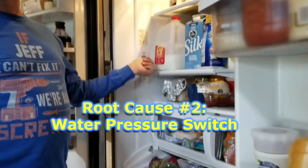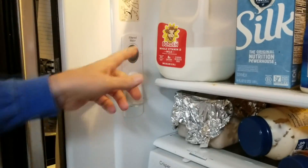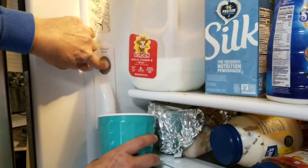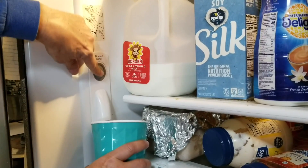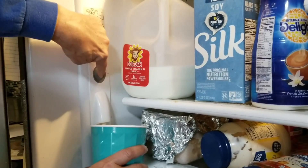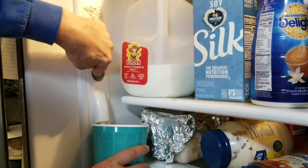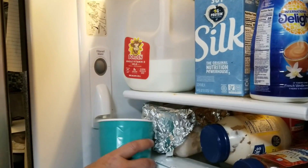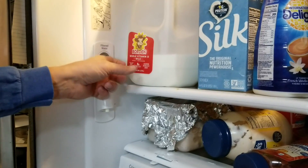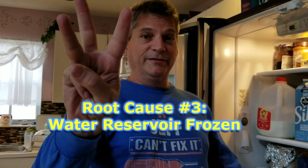Root cause number two could be your water button itself — it's an actual pressure switch, and sometimes it could be bad. When you push it, nothing comes out. However, for most of you it's probably not the reason, because when you push in the button you'll feel the click and can almost hear the water trying to turn on. If you don't feel that click, then that could be your root cause.